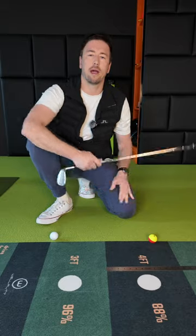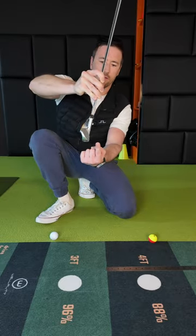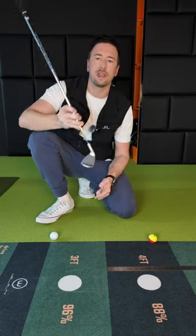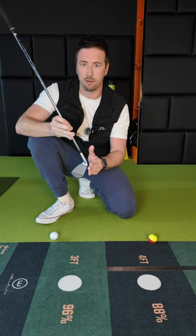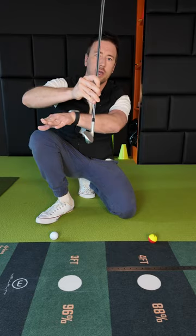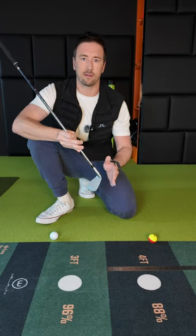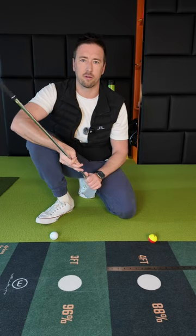One way we can measure this is by what we call the low point. If you were to swing the golf club on a regular arc, at some point there's going to be a bottom. Now this isn't where the club touches the ground, because even when the club touches the ground it may continue to descend. So the lowest point is literally when the golf club is at its lowest point, not where the golf club touches the ground.